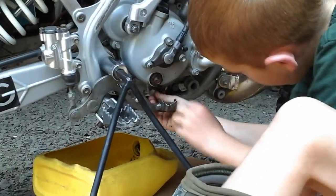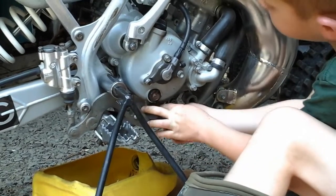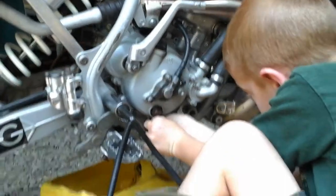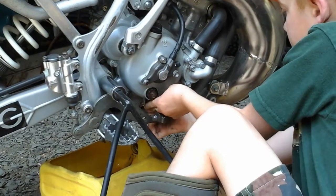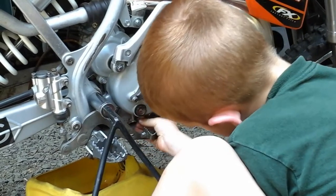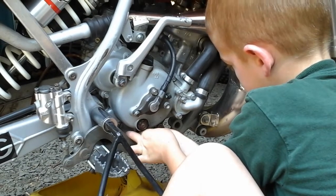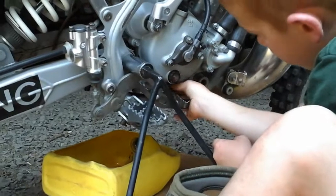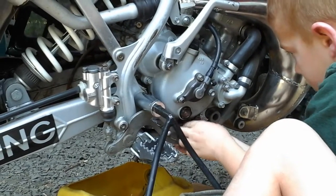How many plugs are there you got to take out? Just remember it's got that magnet, so shove it in the hole first and then get the threads going. There you go — you might have to get down on your belly so you can see.